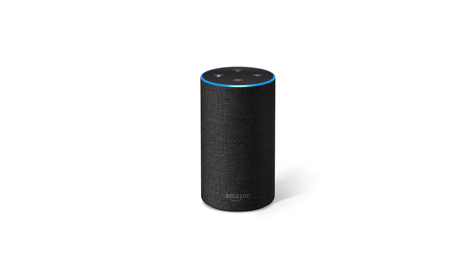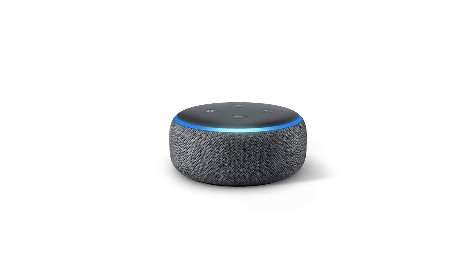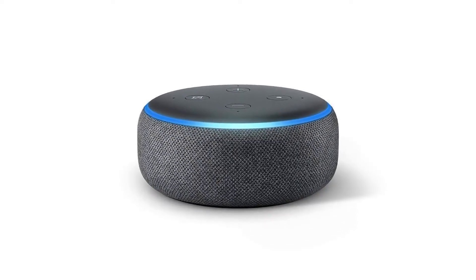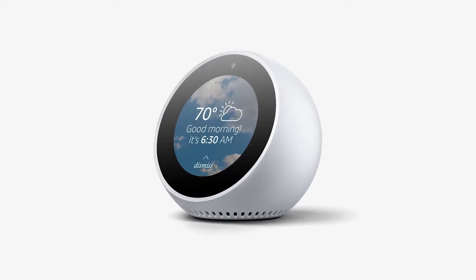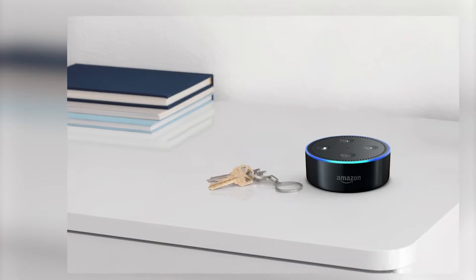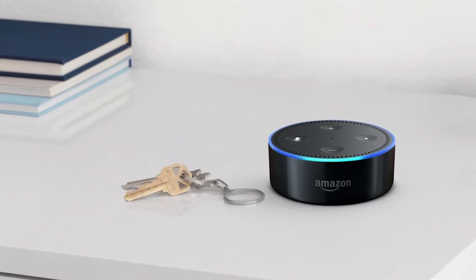Setting up your Alexa device with Wi-Fi is quick and simple. In this video, I'll walk you through each step to get your Echo connected, from accessing your Alexa app to ensuring your device is online and ready to use. Let's get started and make sure your Alexa is up and running smoothly with your home network.